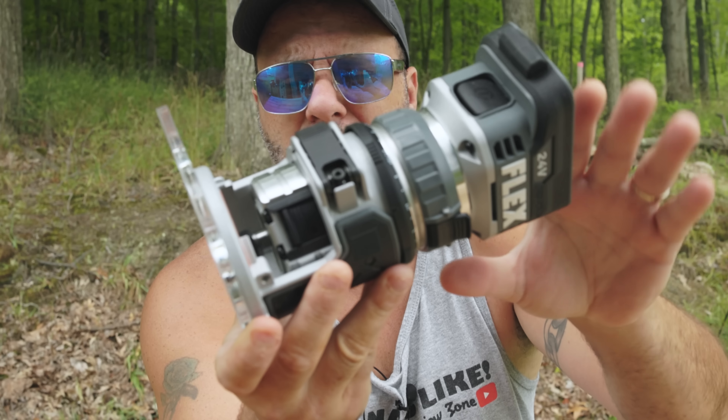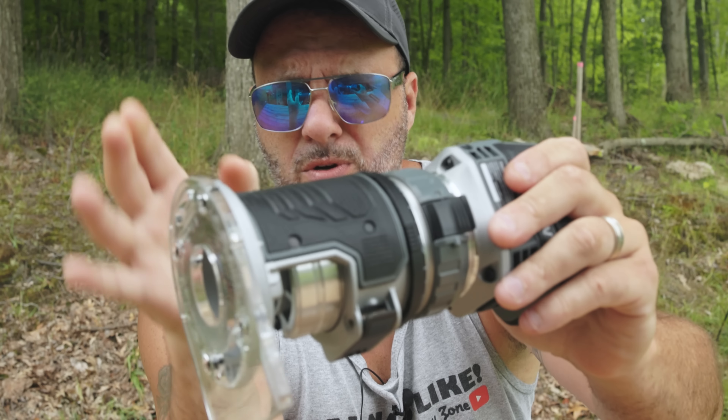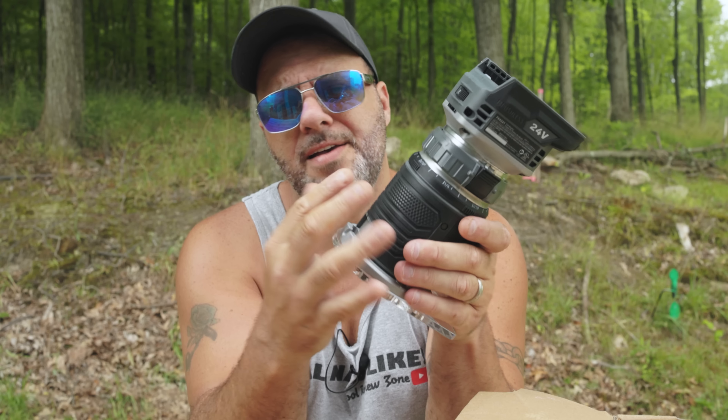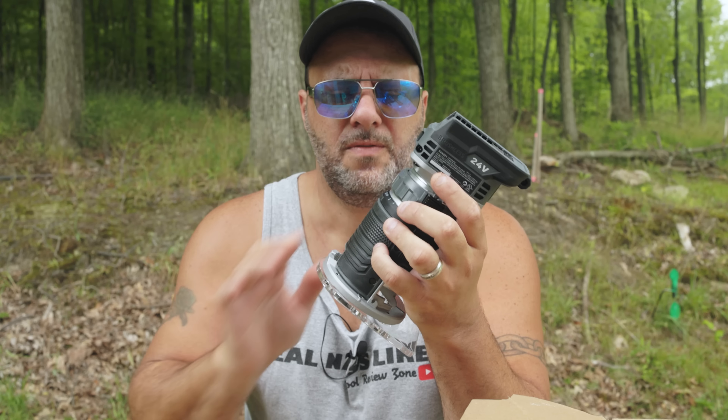Right off the bat, this thing is beefy — and when I mean beefy, it is built extremely well. If you've ever felt a Flex tool, they're built extremely well. Got that real nice overmold right here, cups in your hands, feels real nice.